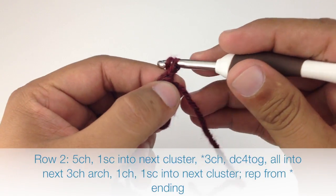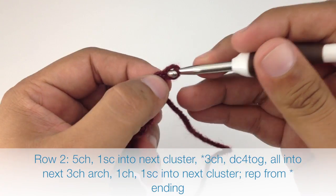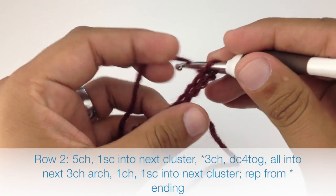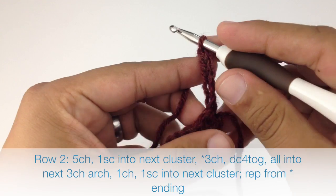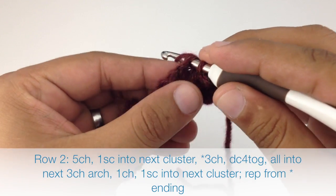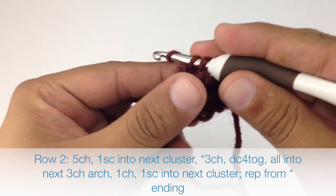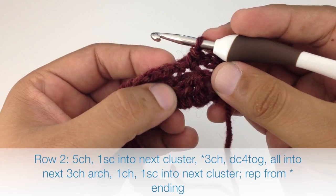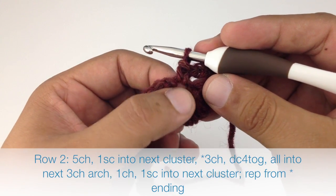Row two. After we turned our work we're going to chain five. Then we are going to do a single crochet into the next cluster stitch, which is that double crochet four together that we did. We're going to go right into the top of that stitch.